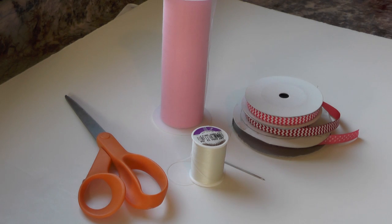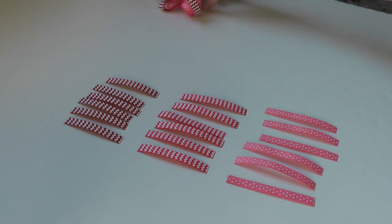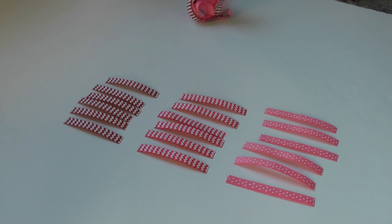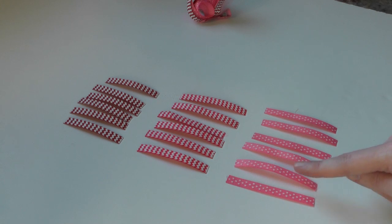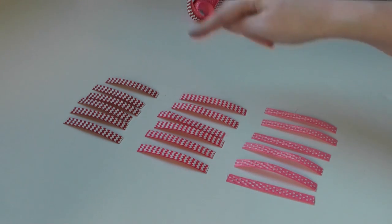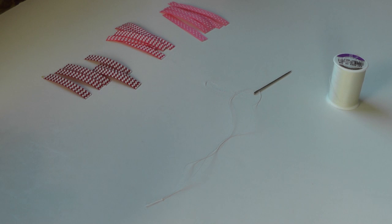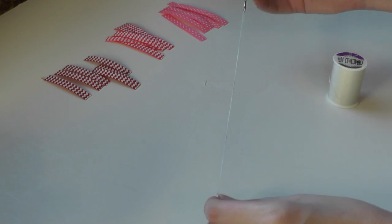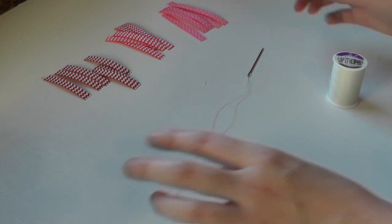I promise — painless, trust me. I've already cut the strips we're going to need for the loops. We're going to need 18 strips of 3/8 inch ribbon — six strips of each size. The longest is three inches, then two and a half inches, then two inches. So you'll need six two-inch pieces, six two-and-a-half-inch pieces, and six three-inch pieces. Now it's time to thread the needle — I'm using an embroidery needle and upholstery thread, my favorite kind.